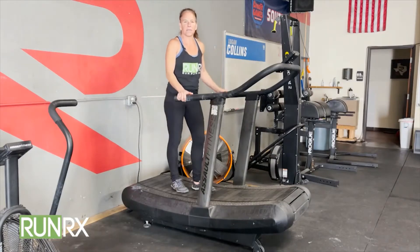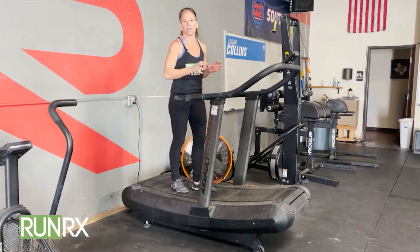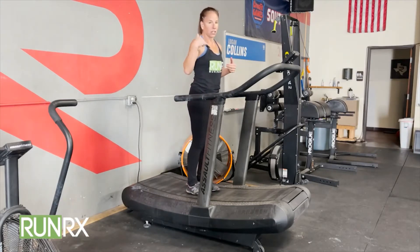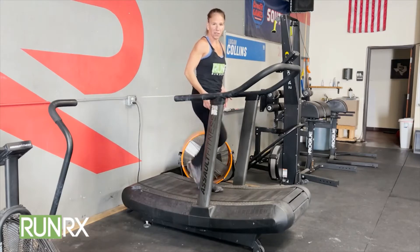Hey guys, Valerie here at RunRx. I'm going to give you some tips on a treadmill. Now this is one of those treadmills that moves as you move, but same idea for any treadmill you're on. One of the best things about using a treadmill is you can really practice holding your shoulders over hips. This line will always hold on a treadmill, and then you've got to work on pulling your foot.